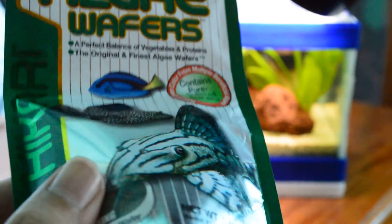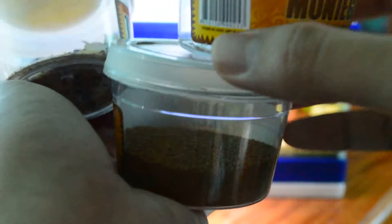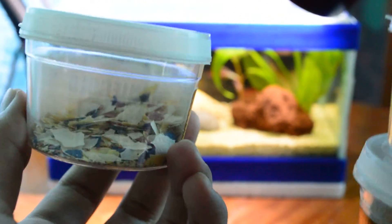My tip for you guys is to look for a small container just like these ones I'm using. You can refill it once a week, so the freshness of the main container of your fish food will be preserved and it will last much longer.